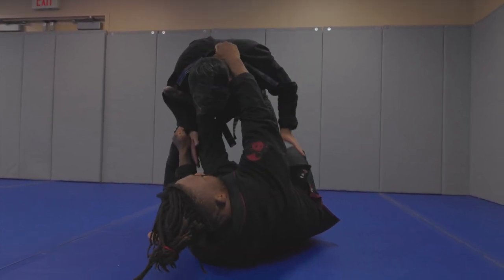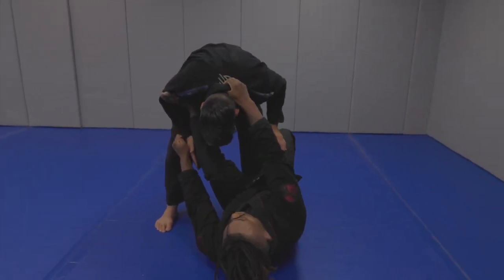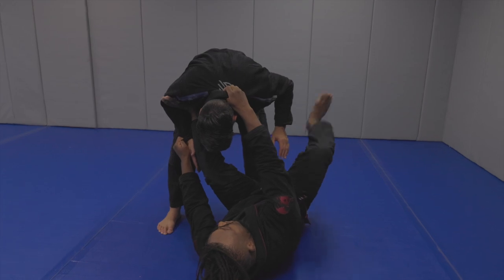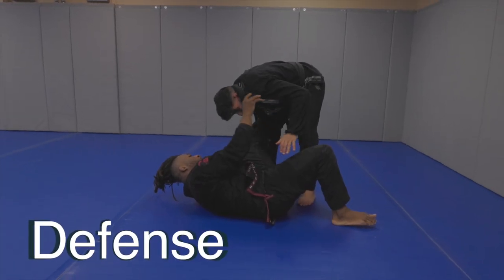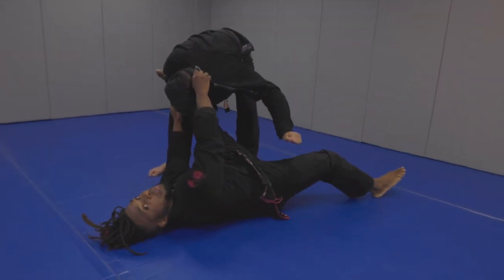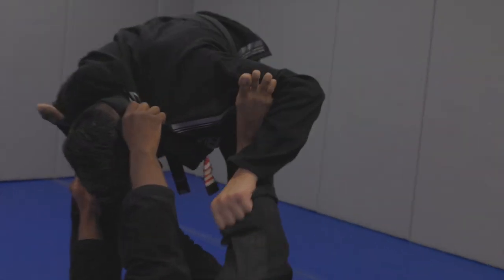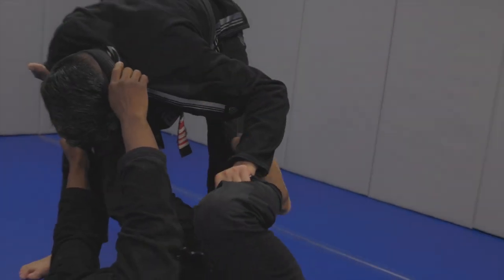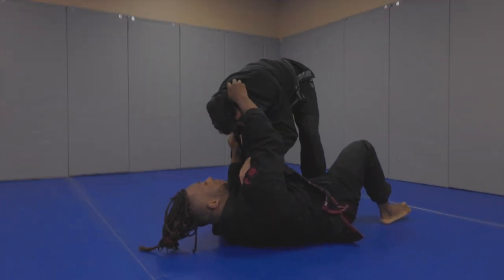But when the collar grip is back there, it's kind of awkward to break. The last detail: I don't want to be square, so I'm going to use my free leg to shrimp out to the side. You can see how my partner is kind of pushing my leg down — he's going to either try to grab my pants, and I can try to break that grip by kicking out, which works really well. I can also re-pummel if he tries to push it down.